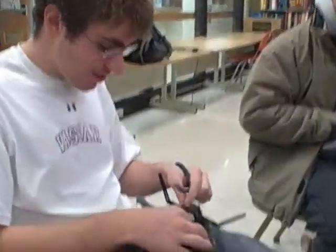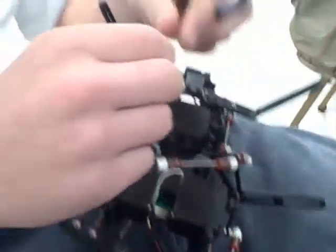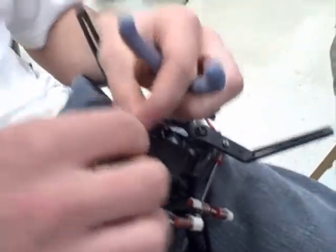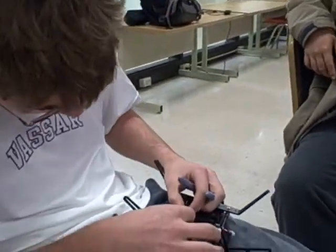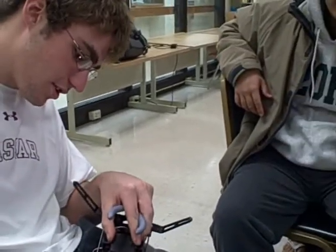We're using the Robotic Roach to enter into the Trinity firefighting competition. This ball hinge attaches to the servo to move the legs, but we need more torque, so we're lowering it closer to the center of the servo to provide the torque necessary to raise the roach.